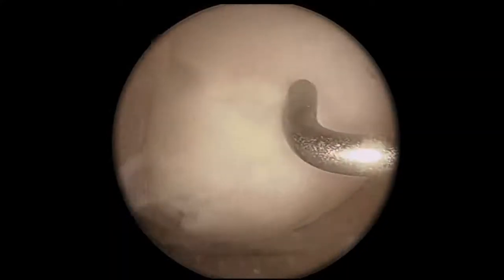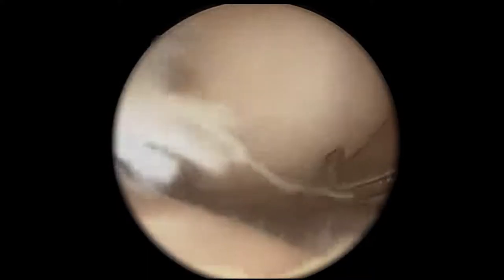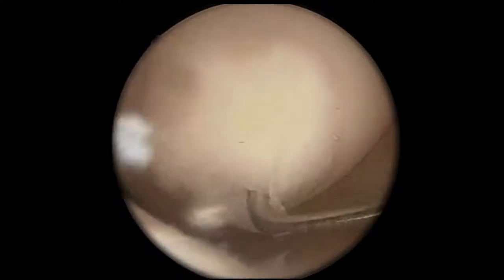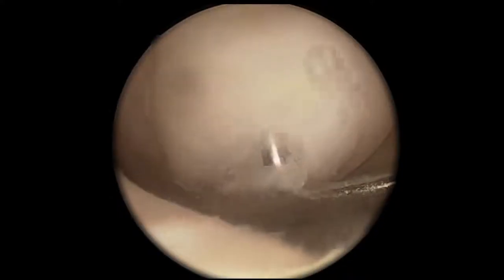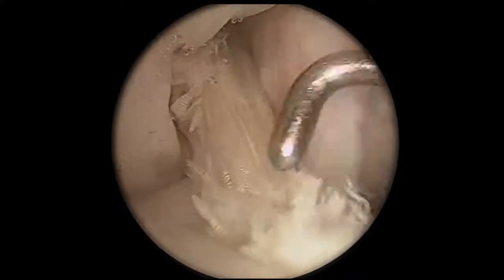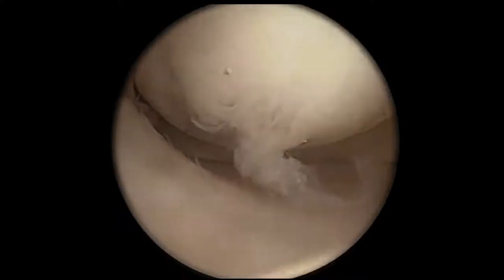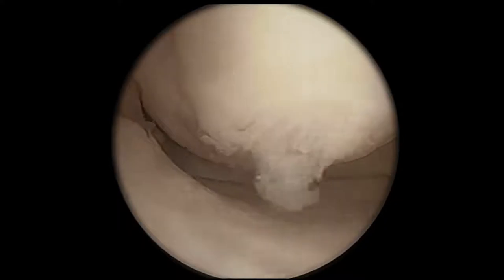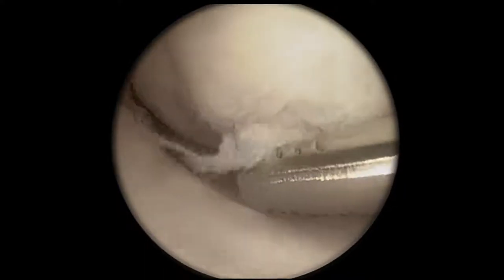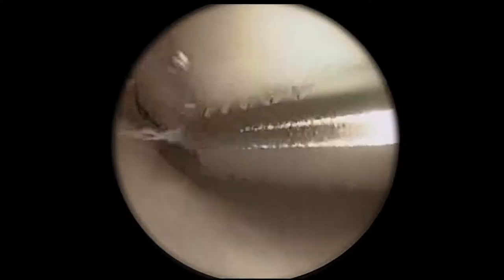We can see her medial femoral condyle lesion. This is all fibrous tissue which has filled in and extends all the way to the back. I'm showing here with the probe the area around the lesion itself — the front, the medial aspect, and the posterior aspect. There's our ACL graft, which is intact. You can see all this fibrous tissue sitting within that medial lesion. Here's the shaver — we're cleaning it up, removing the fibrous tissue to get an idea of the size.